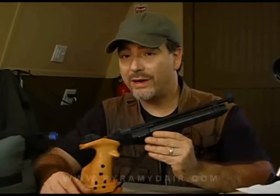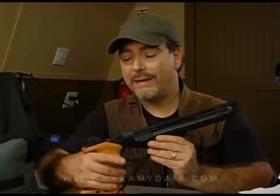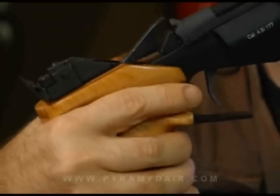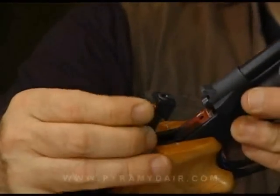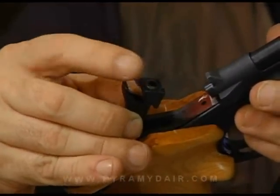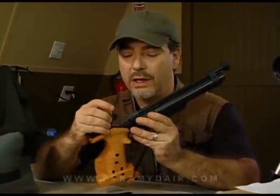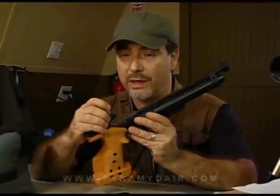Before we move on to the crony testing, I have a tip on how to store your IZH-46M — and that's to store it with the breech open. Simply pull the cocking arm up until the breech opens. Don't pump it, then close it. You can see the breech is now open. We do this because we don't want to put pressure on those two seals on the transfer block. If you store it locked down, you can deform those small seals and have compression problems later on down the road.